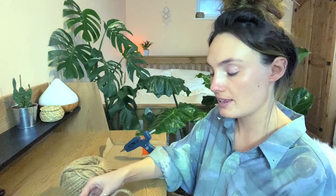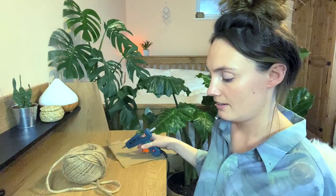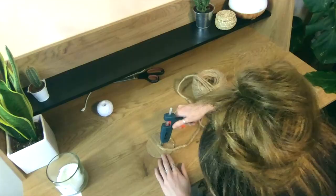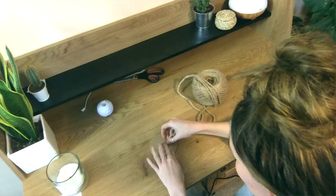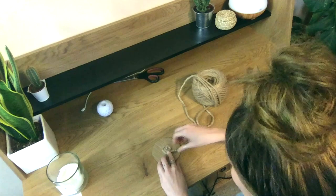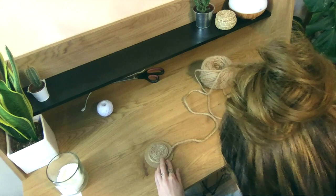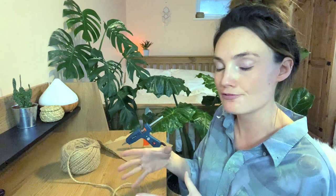Stick that middle point to the middle of your cardboard circle. I haven't cut the string at all — it's still attached to the ball so I'm just going to work with it off the ball. Now we're just going to continue to glue and wind the string around like this, and just keep doing that until you've reached the outer circle of the cardboard. When you reach the edge it should look like a little coaster. Now you're going to essentially continue to do the exact same thing, but instead of building it out on the cardboard you're going to build it up on the rope to form the walls of your basket.